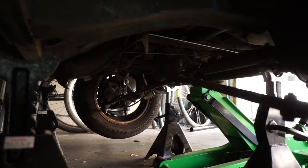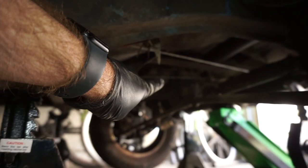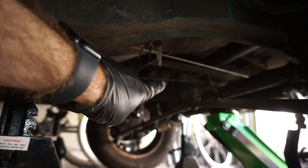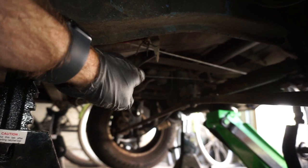Here's a shot to get our bearings on where we're looking. I'm going to crawl up under there — that's where the brake master cylinder is. That's the position on the shift rod we're going to be looking at for where the coupler is.